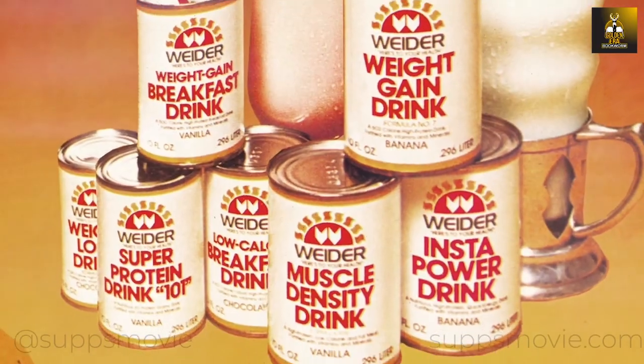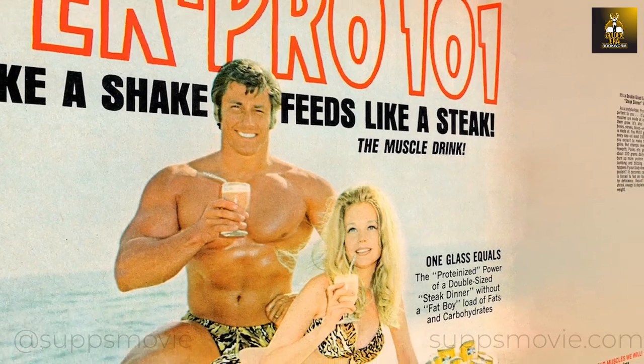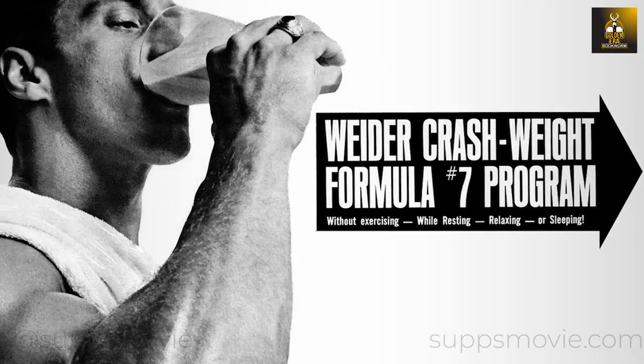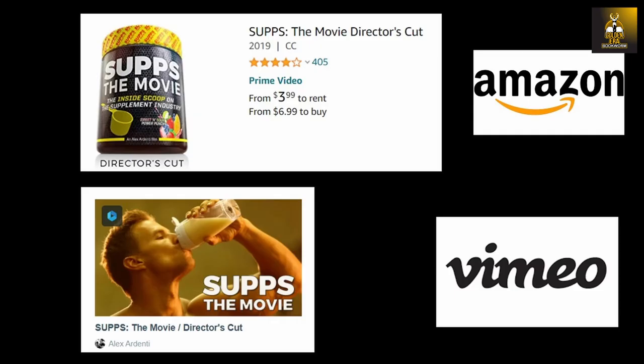If you're a fan of old school bodybuilding, make sure to check out Supps the Movie. Filmmaker Alex Ardenti explores the 40-billion-dollar sports supplement industry, delving into the origins, evolution, and current state of supplements used by millions of fitness enthusiasts worldwide, available at Amazon and Vimeo.